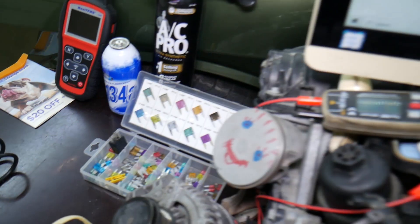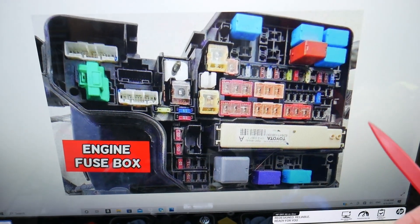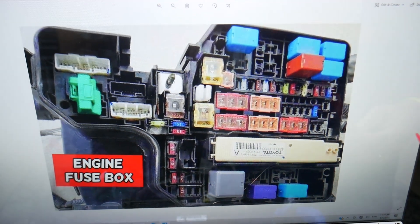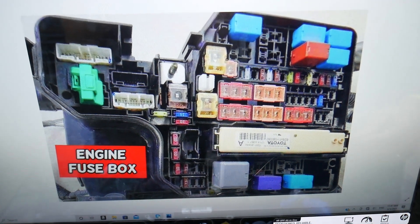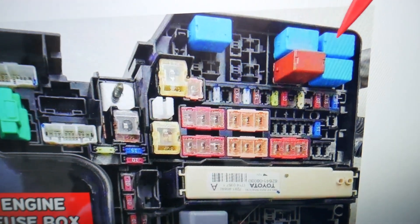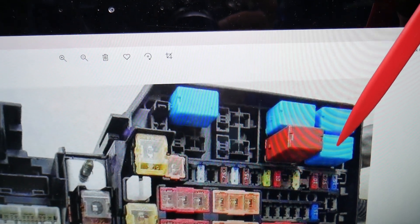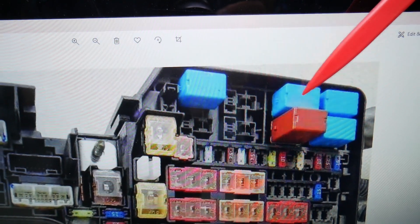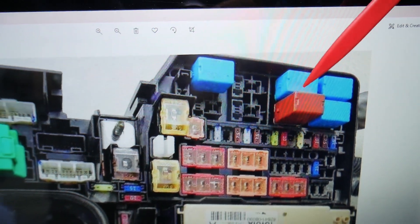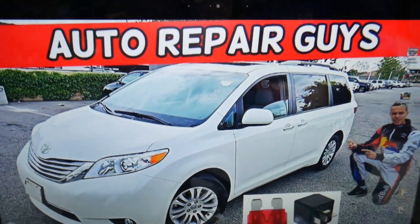If you have problems with the fuel pump, always check our video about fuel pump fuses — you will have multiple fuses to check; it could just be a bad fuse. The first relay you need to check is relay number eight — that's the fuel pump relay. Next, you need to check fuel pump relay number nine, number ten, and number eleven. These four relays will need to be checked right here. These four power relays are for the fuel injection system. Hopefully this video will be helpful — thank you for watching, see you next time.